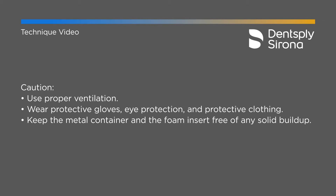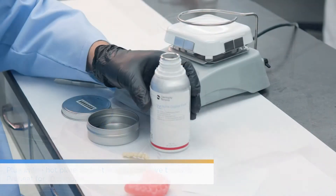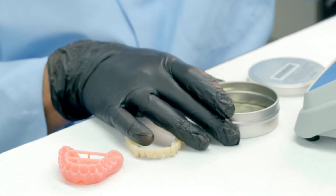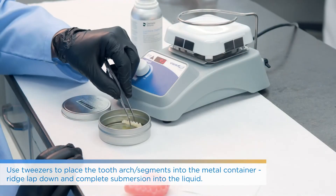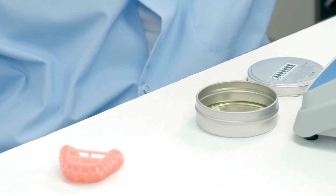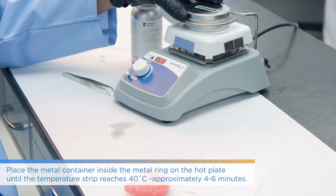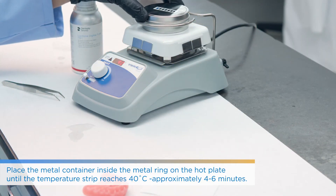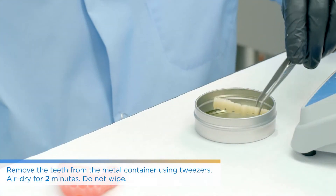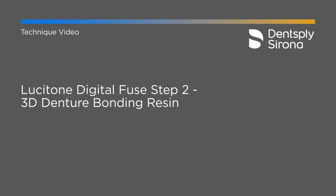You will still use Fuse Step 1 because we're dealing with a premium tooth — the Dentsply Sirona multi-layer PMMA. Get the heating plate to 90 degrees and place Fuse Step 1 into the metal container. For multi-layer PMMA, since you won't have individual teeth, remove the blue foam piece and just submerge the intaglio surface down, making sure that area is completely submerged in Fuse Step 1. Put the lid back on and place it onto the heating plate. Again, 40 degrees Celsius — roughly 4 to 6 minutes — and pay attention to the green marking on the temperature gauge sticker to ensure you reach the proper temperature but not too high or too low.